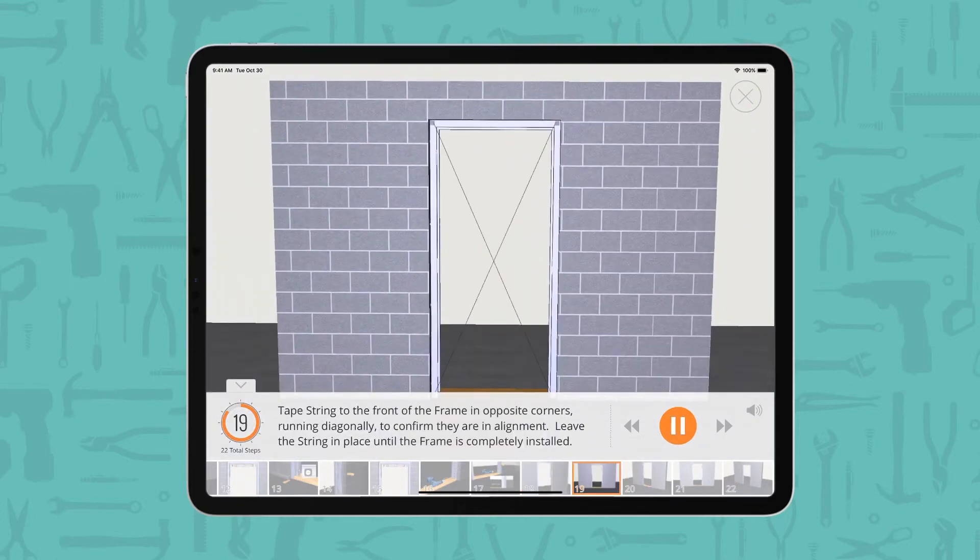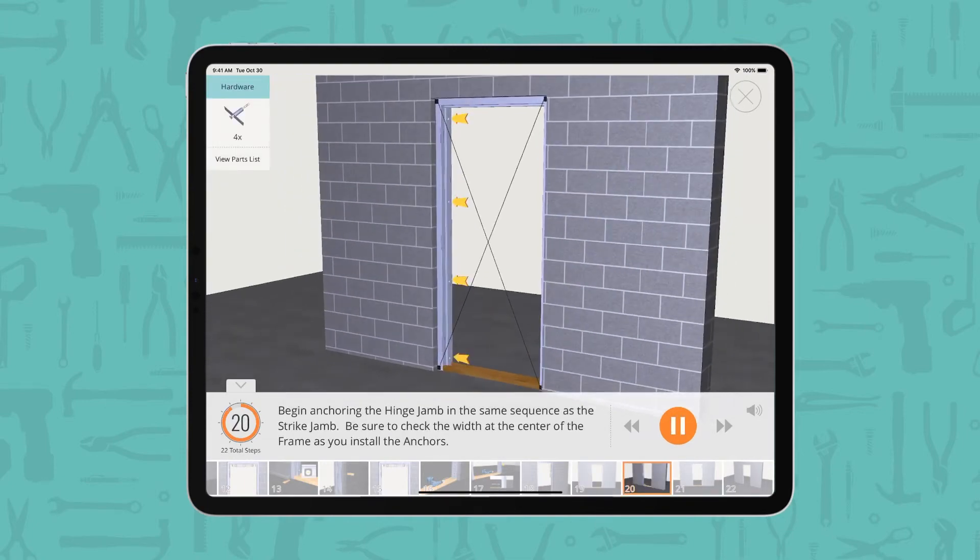Tape string to the front of the frame in opposite corners, running diagonally. To confirm they are in alignment, leave the string in place until the frame is completely installed. Begin anchoring the hinge jam in the same sequence as the strike jam. Be sure to check the width at the center of the frame as you install the anchors.